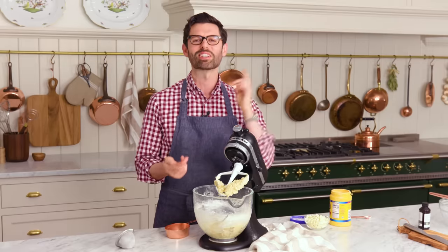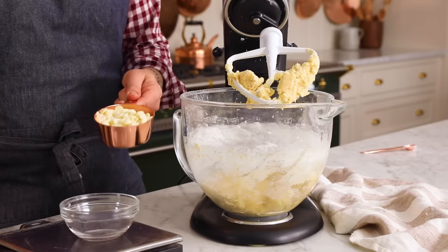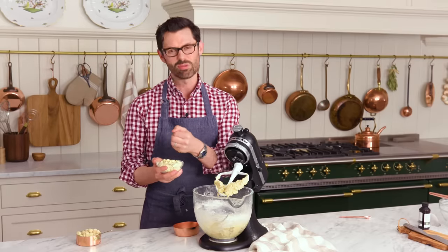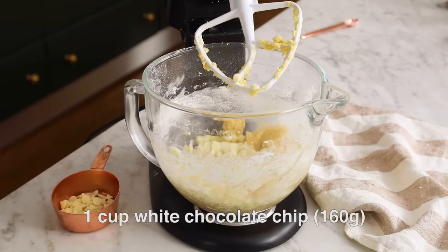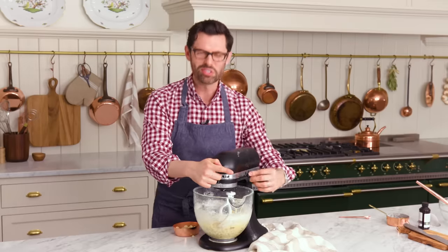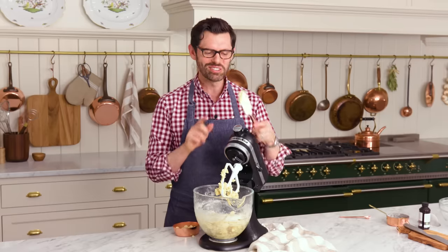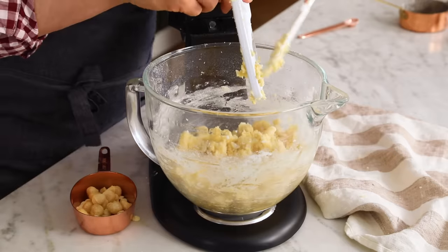White chocolate chips, macadamia nuts — this is gonna be delicious. You need one cup of white chocolate chips; that's 168 grams. In you go. We're gonna fold most of these in — I'm gonna reserve a small handful to stick on top at the very end. Add in those white chocolate chips and those precious macadamia nuts; you can reserve a couple for the top too. Use the stand mixer to gently fold these in for just a couple of seconds. If you're ever mixing cookie dough by hand, do not use a spatula with a wooden handle — it will snap. You can use a wooden spoon, but not those spatulas.